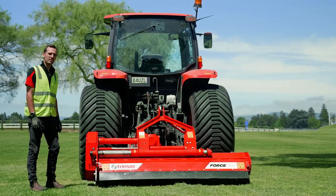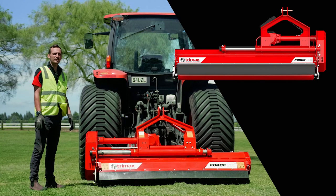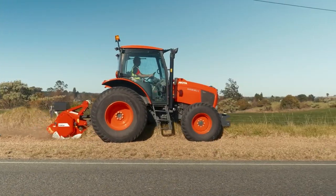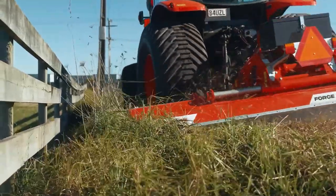The mower also comes in a left-hand offset. This is great for if you're working in New Zealand or Australia and working on roadsides, as it allows for your maximum reach to be at the left-hand side of your tractor.